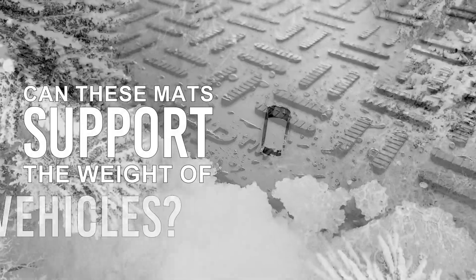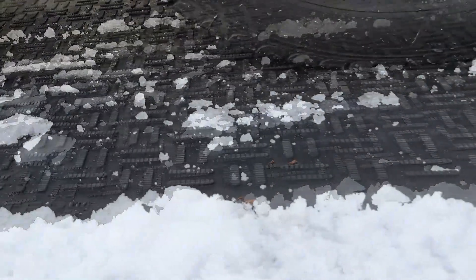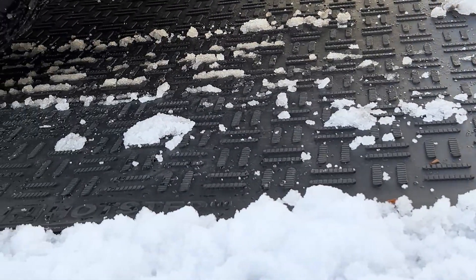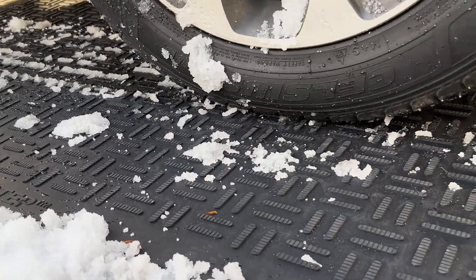Can these mats support the weight of vehicles? Absolutely. Hot step mats are designed to support car weight, providing durable protection for your entrance or driveway. You can trust that they won't buckle under pressure, making them a reliable addition to your winter toolkit.